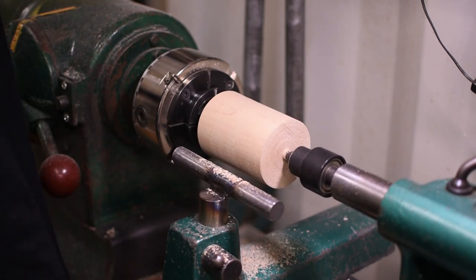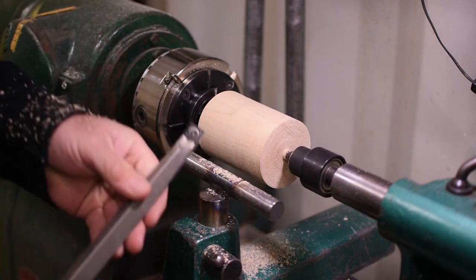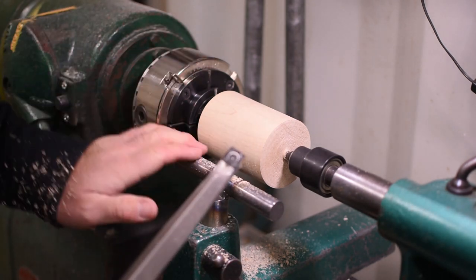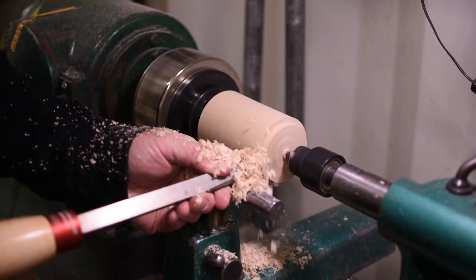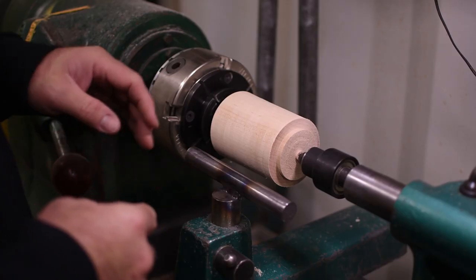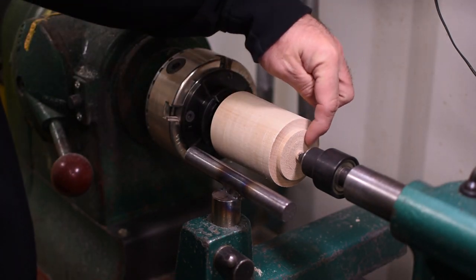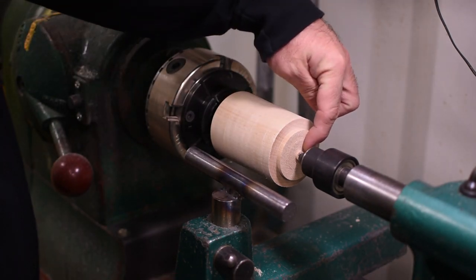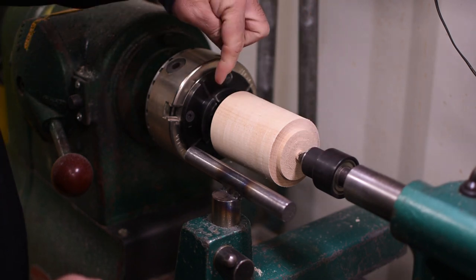Now that we have our end trued up, I'm going to take the same square end shear tool to cut the tenon to place it in the chuck. Now we're to this stage — the tenon's been cut and I've squared up the end of the stock. There's a little nipple on the end we won't have to worry about right now because it will go into the recess of the chuck.